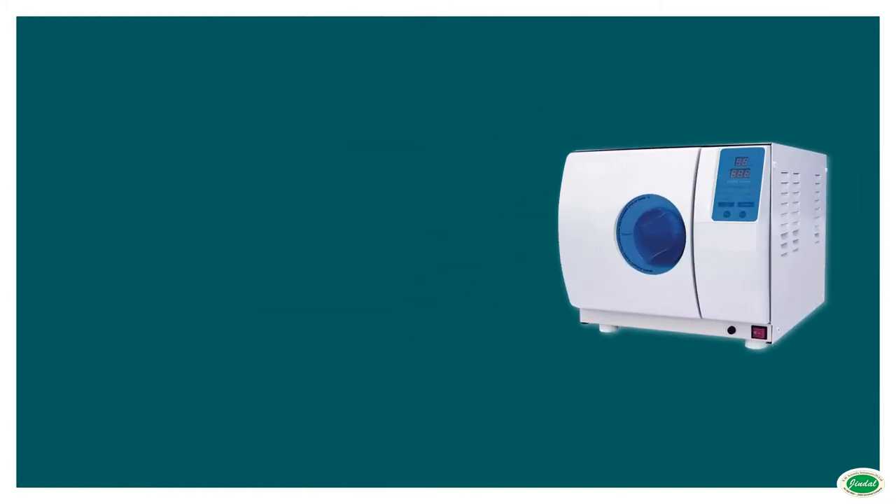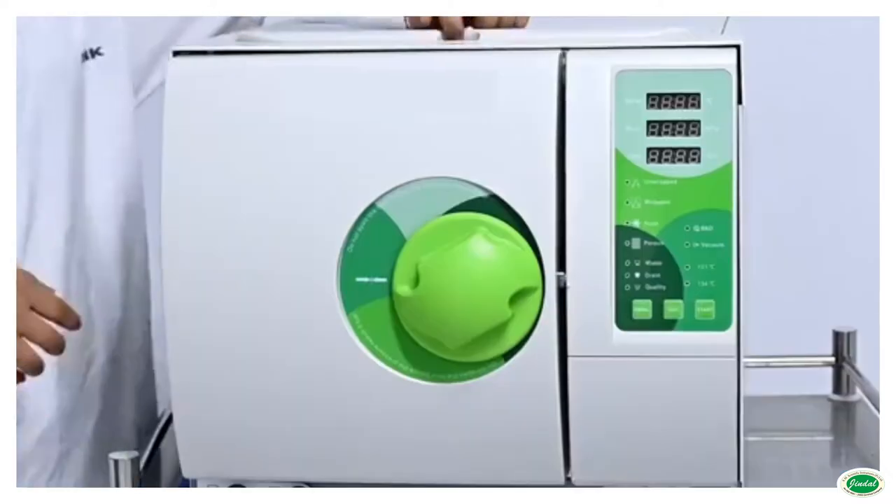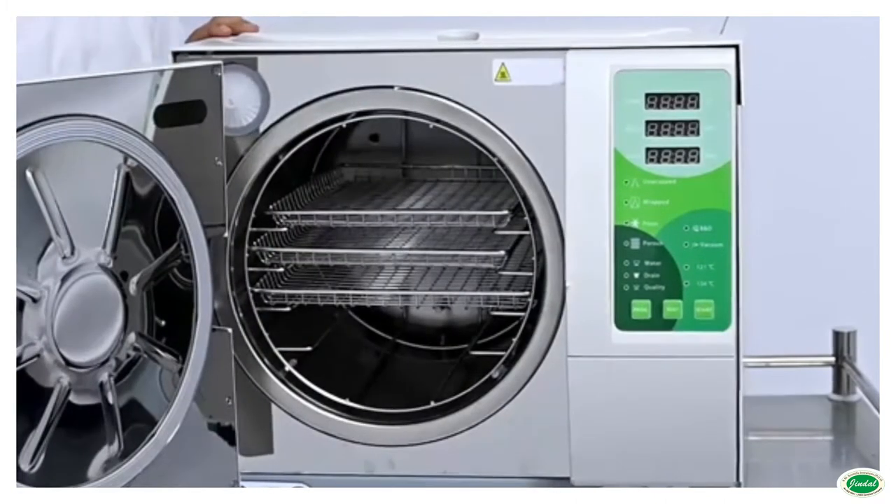Jindal High Pressure Electrically Heated Flash Sterilizer is designed to meet the requirements of dental clinics, microbiology, medicine, veterinary science, prosthetics, etc.